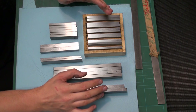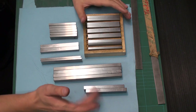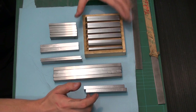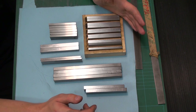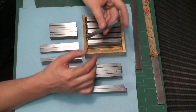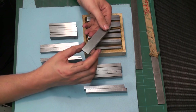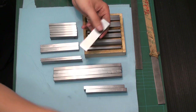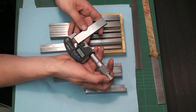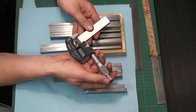I happen to have a collection of parallels here — these are only a small fraction of what I have. I buy them every time I see a used pair because you never have the right size. This is a set of commercially available parallels I bought about 12 years ago. They are hardened and ground all over. This one is six millimeters thick and 24 millimeters high — ground both in thickness and height. When we check them with the digital mic: 23.9999. That's not too shabby.